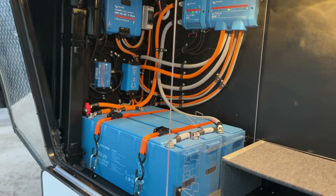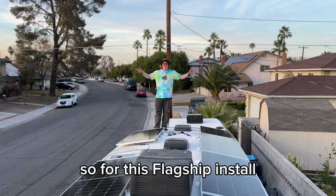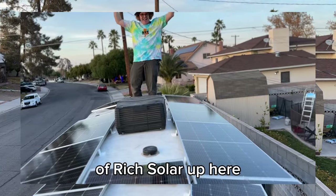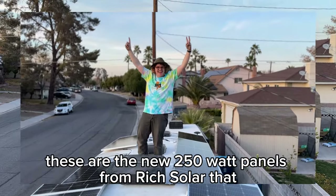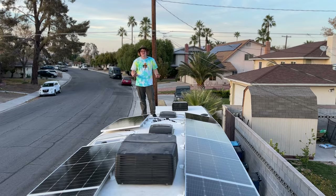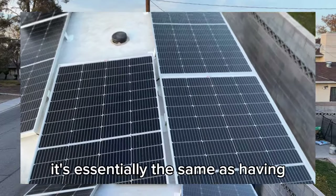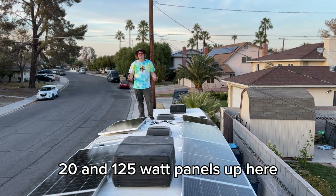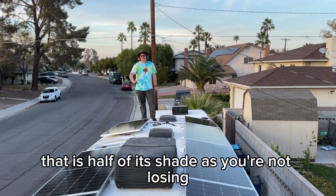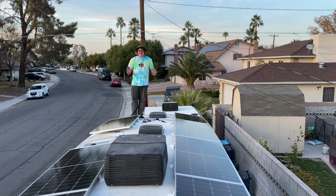For this flagship 24-volt install, we have 2,500 watts of Rich Solar up here. These are the new 250-watt panels from Rich Solar that are actually split into 125-watt individual cells. We have ten 250-watt panels for a total of 2,500 watts. In terms of shading, it's essentially the same as having twenty 125-watt panels — if half the panel is shaded, you're only losing that 125-watt half, not the majority of the panel.